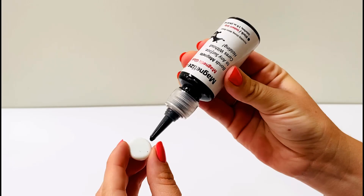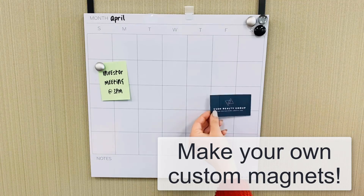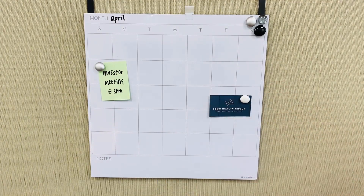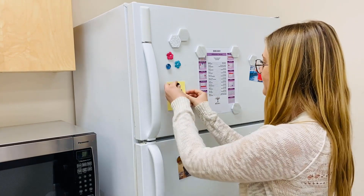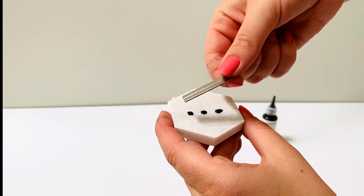Simply apply a small dab of glue to the desired location, place magnet on glue and the magnetic force will automatically center and hold the magnet in place. This instant grip formula is water based, incredibly strong and odorless.